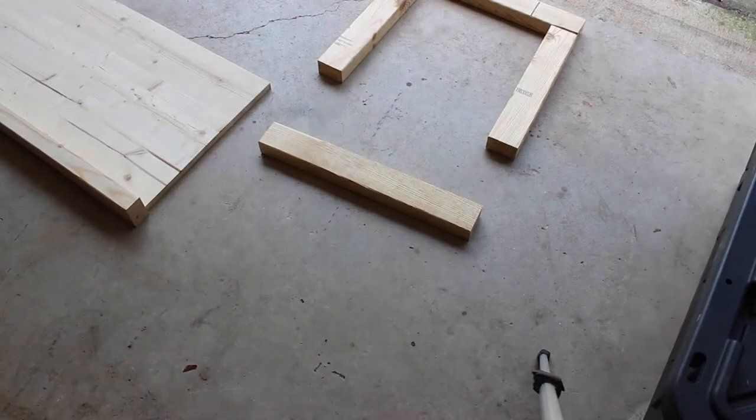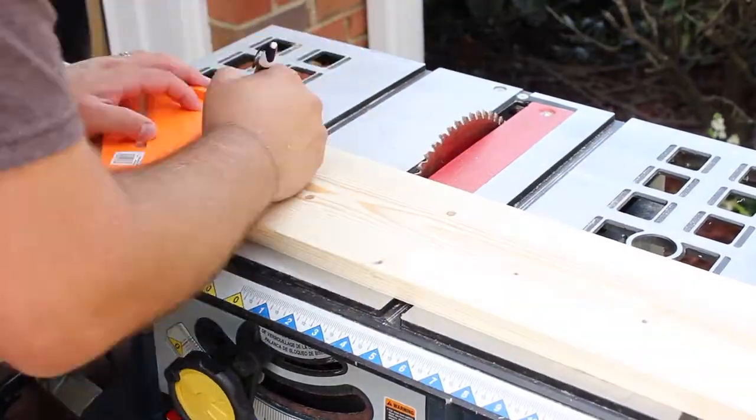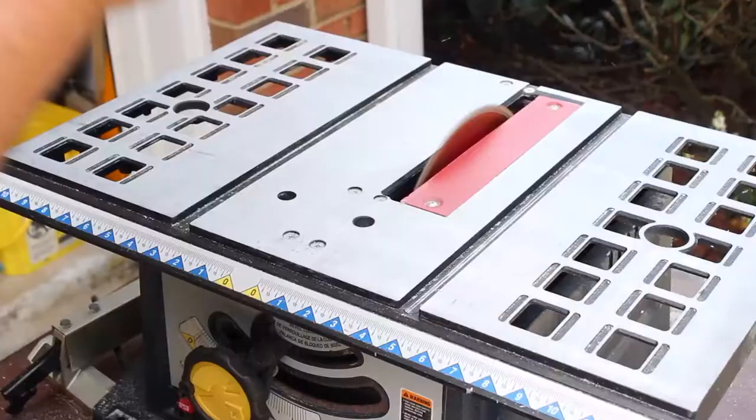I assembled the ends so I could take a moment to visualize my progress. Next, I cut out the planks that made the wall of each of the ends. This gives it that craftsman-like look.